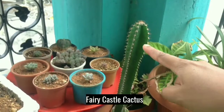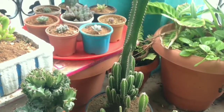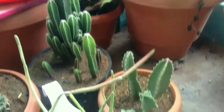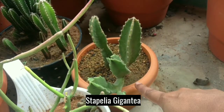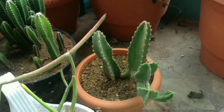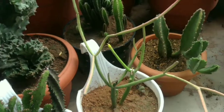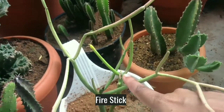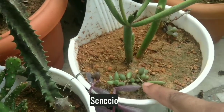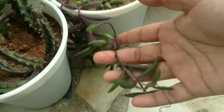This is Fairy Castle Cactus. And it's Stapelia Gigantea. It's Fairy Stick Cactus. And this is Senecio. This is Ruby Necklace.